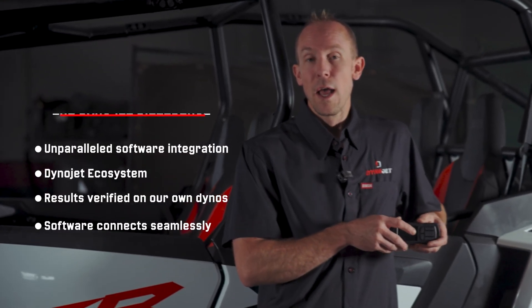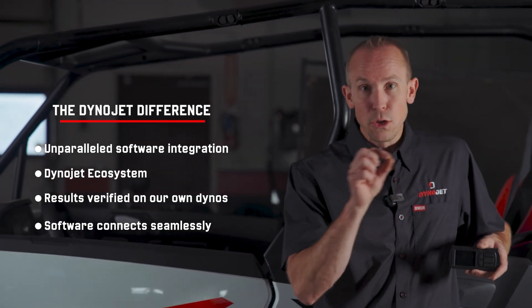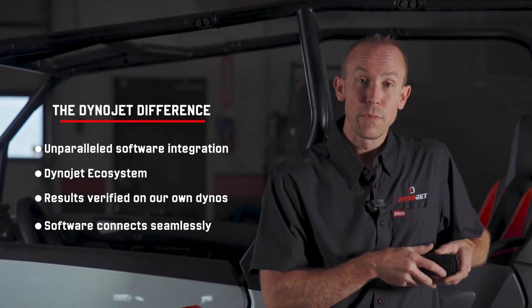Dynojet PowerCore links our tuning software, links our data center, links our whole Dynojet ecosystem together so that we can watch cell tracing. We can hit those minute areas within your VE tables, your spark advance tables to make sure that the tune we build for you is exactly for your desired modifications.